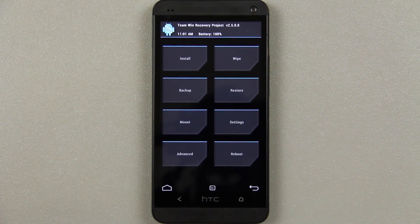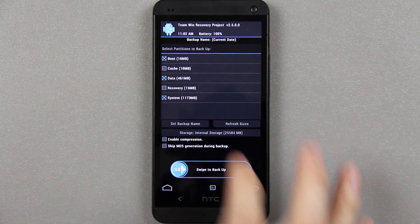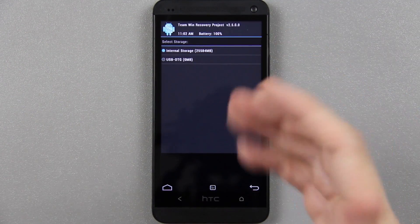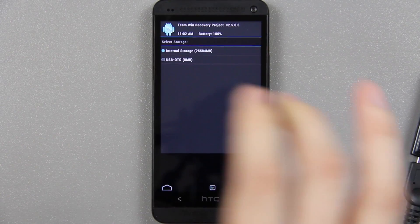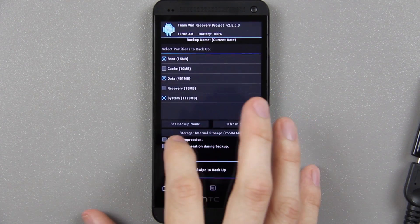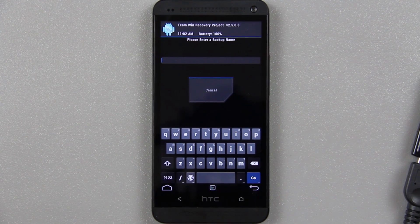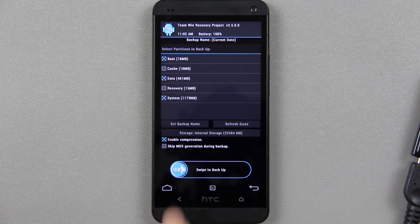From here, this is what I highly recommend doing since CM10.2 just got released and this is the very first nightly — there's bound to be bugs. Go to backup and choose boot, data, and system. You're also going to want to change the storage to whatever you want. If you have a flash drive you can back up your whole ROM on it so you can erase the internal storage and start from scratch. Enable compression to make the backup as small as possible. For the backup name, I do something like 'stock with root'. Press go once you've labeled it, then swipe to backup.